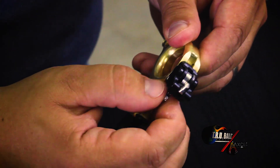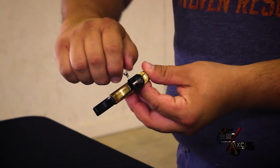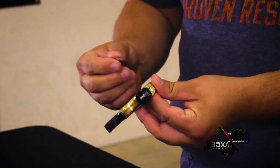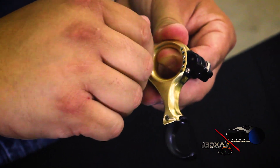Once you get your desired setting, simply come back to the lock screw, insert your micro adjust tool, and lock it down to ensure your setting doesn't move. The nice thing is you can put that back into your handle and it's with you for the next time of use.